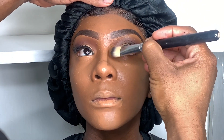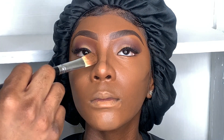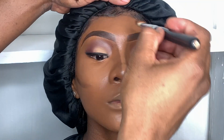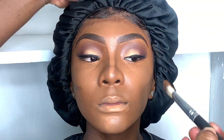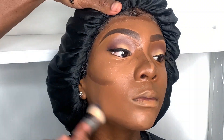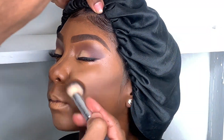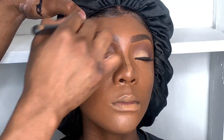Next I'll be using MAC Cosmetics Studio Fix Fluid in shade NW58 to contour her. You can use liquid, powder, or cream to contour, but I prefer liquid because it's easier for me to blend down. The next brush I'm using is my Crown Brushes Pro Duo Fiber Round Blender Brush C502 — I use that to blend out the contour.